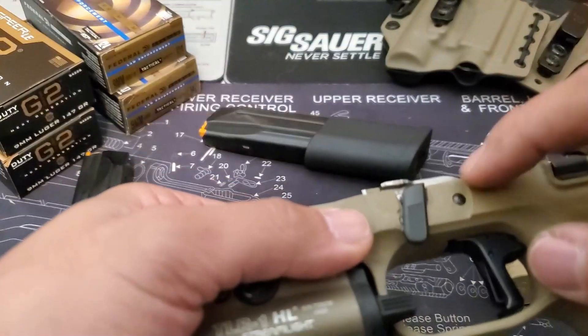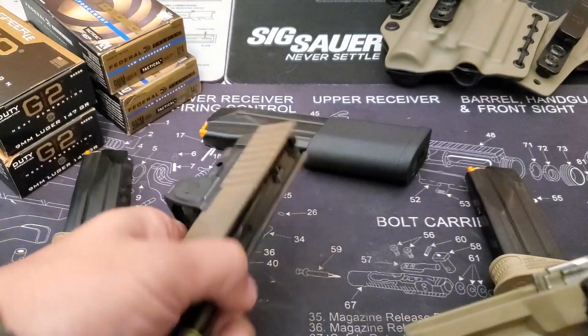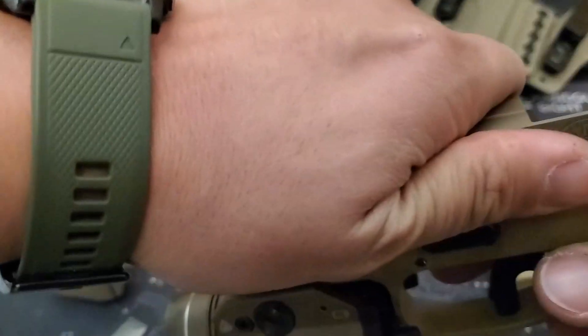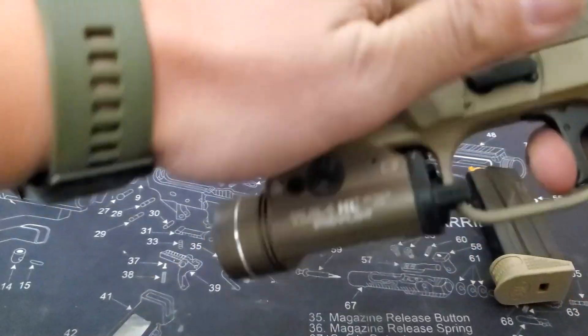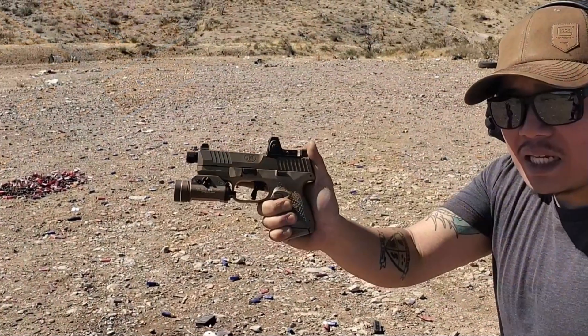The last known issue is cracks in the frame while replacing the trigger. This one is not wholly FN's fault — it's mostly user error. Inexperienced users will have a heavy hand and bludgeon the pins out instead of doing frequent lighter taps with a hammer. But again, that is somewhat of a pin issue and a user-error issue as well.